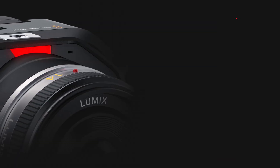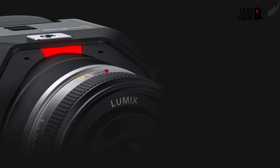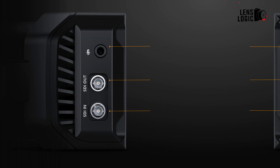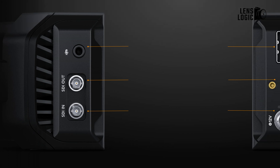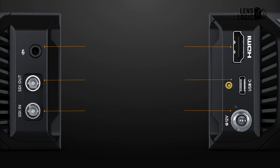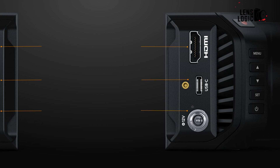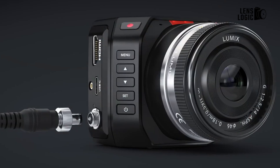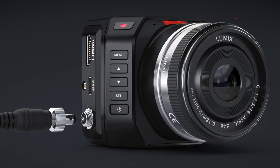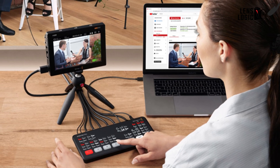Despite the compact body, the G2 retains the original MicroStudio Camera's extensive connectivity. Beyond the upgraded 12G SDI and new USB-C port, there's still 3G SDI in and out, HDMI output, and the DBHD15 expansion connector. This means the G2 seamlessly integrates into professional studios and interfaces with devices like the ATEM mini-switchers.